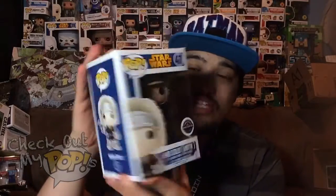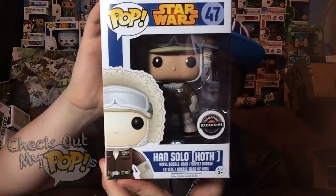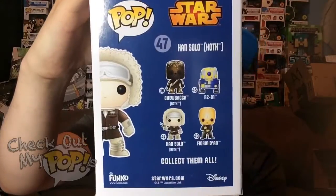This is going to be awesome. Now before we take him out the box, let's first take a look at the box. Here's the front of the box with the GameStop exclusive sticker, here's the side, and here's the different ones that you can get from this series on the back.